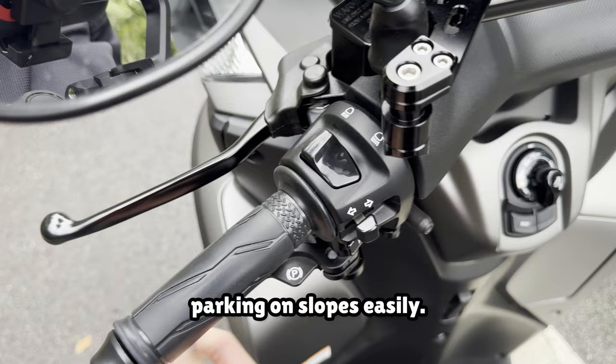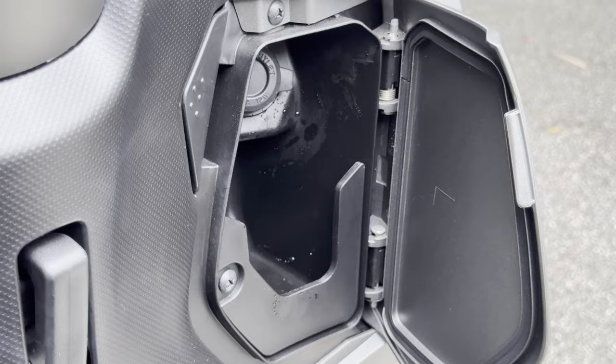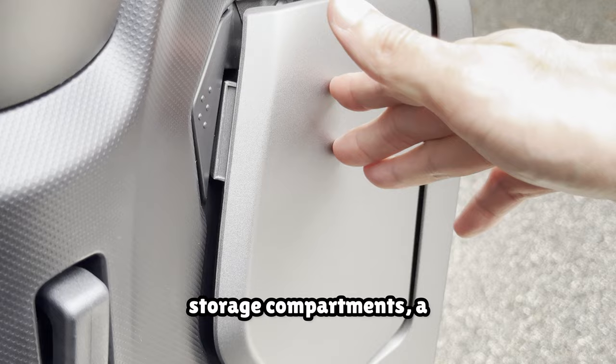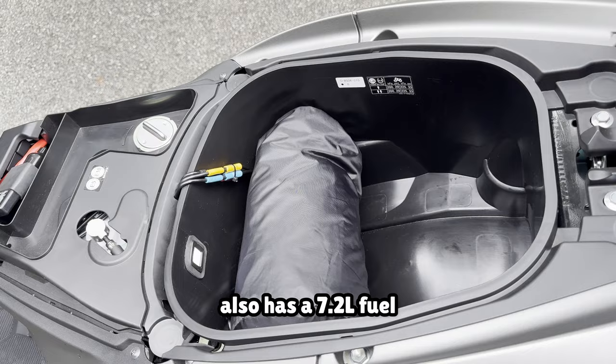A really broad headlamp, side stand, as well as a main stand, comes as part of the default package on this bike. The bike sports two separate storage compartments — a mini glove compartment and an under-seat storage compartment. It also has a 7.2 litre fuel tank. I'll get into more details on these features in the later chapters.